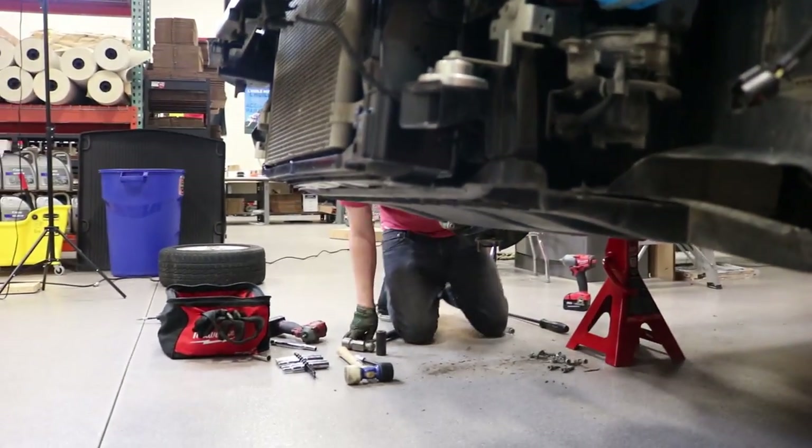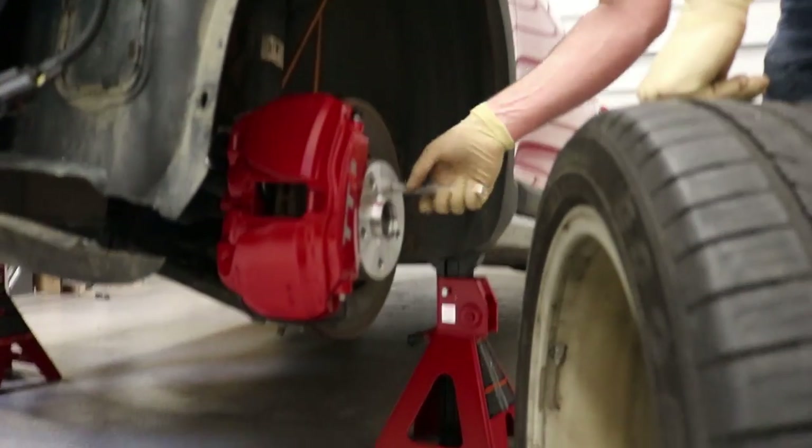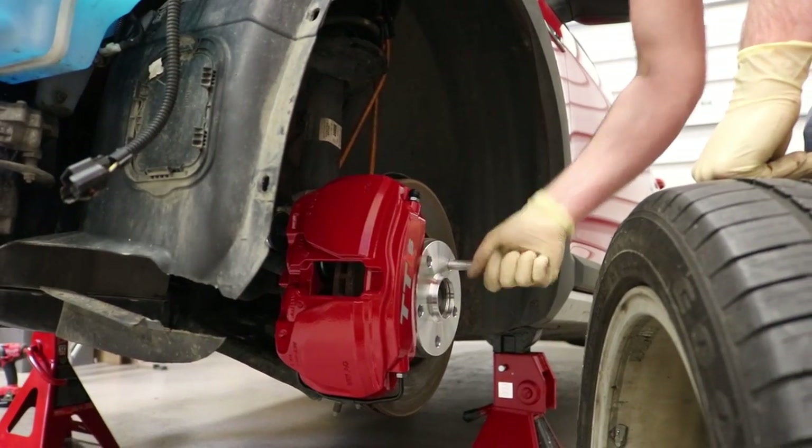This axle is a pain in my ass. I guess it's foreshadowing to what I have to look forward to on my own side.